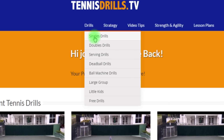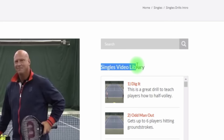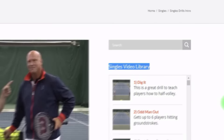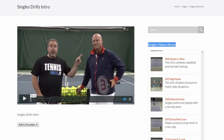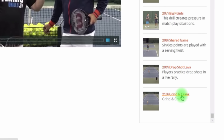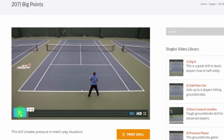I'm just going to go really quickly and click on singles drills so you get the basic navigation. You'll know you're in the singles area because right here it'll tell you you're in the singles video library. In the singles category alone, we have 210 different singles drills. Any one of these can be watched — I'll just pick 'Big Points' here as an example. You can see we're on Big Points right here, and I can go ahead and just play it right here on the video.